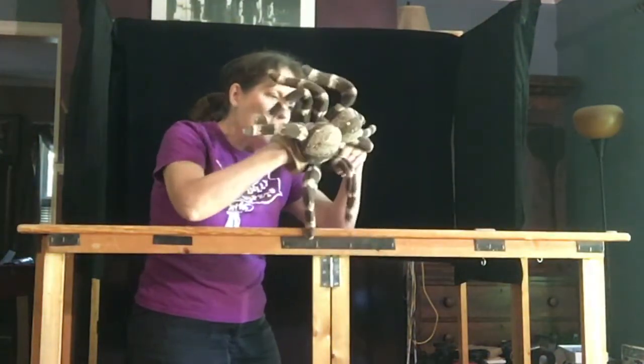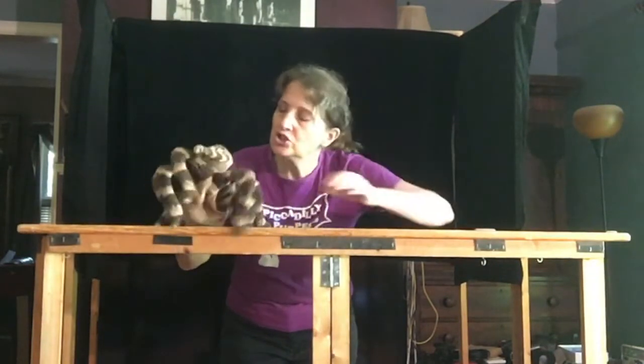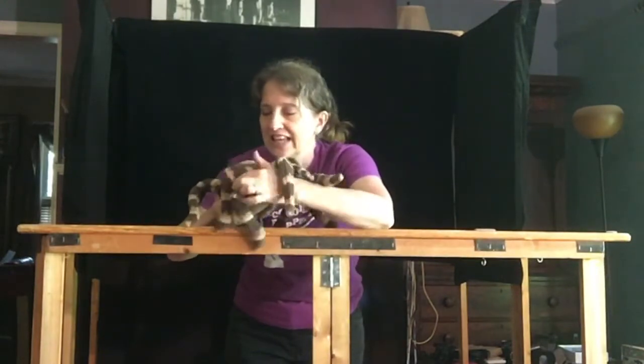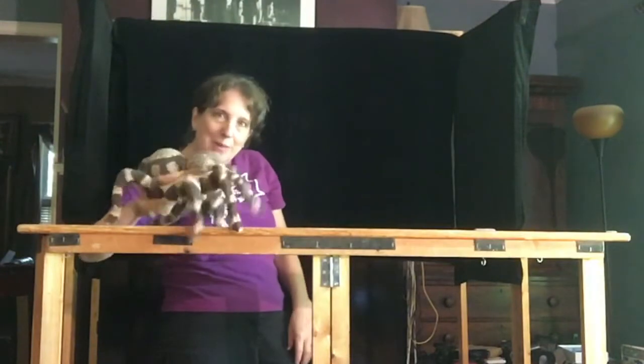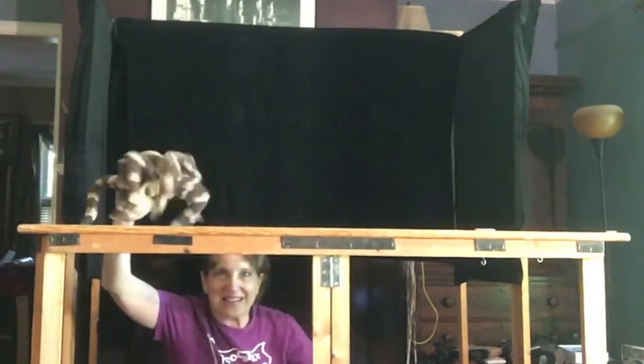How many legs does a spider have? Eight. How many fingers do I have? Five, if you count the thumb. So I put my fingers in some of his legs and the rest of the legs just dangle. But by moving my fingers around, I can make him crawl.